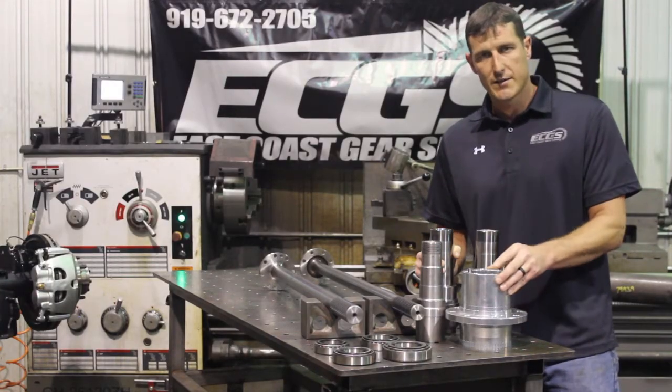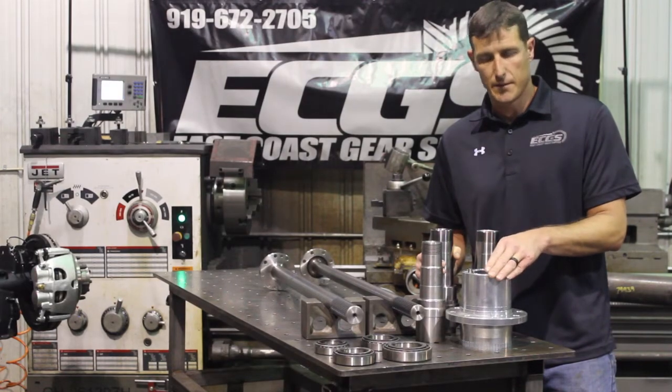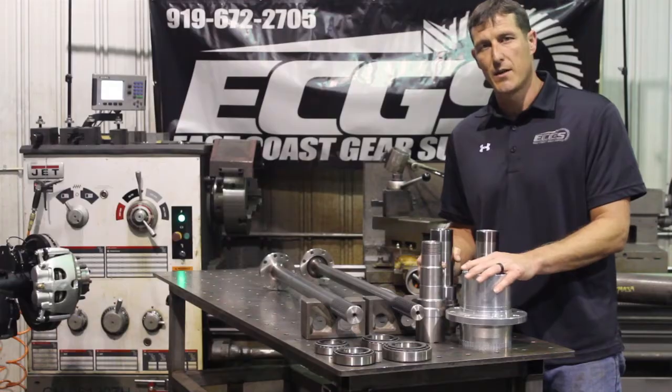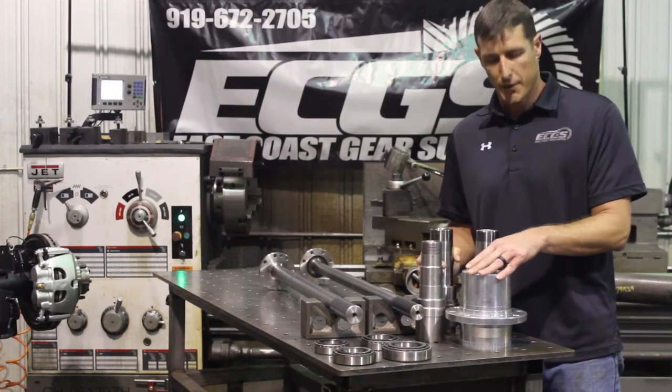So we increased our bearing separation and really looked to balance the whole system. Both wheel hub and spindle, you can put 80,000 pounds of stress to before a failure.